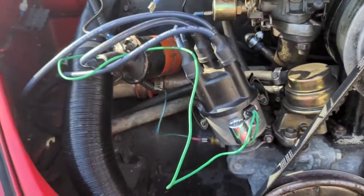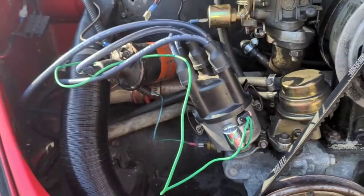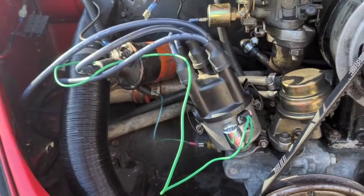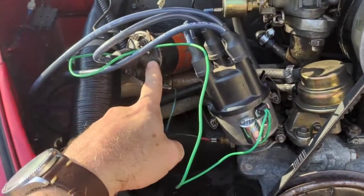I measured the Petronix coil and it's showing three ohms on the primary and 10,000 ohms on the secondary. The Remy Delco is actually 8,000 on the secondary — I want to make sure that was stated correctly.